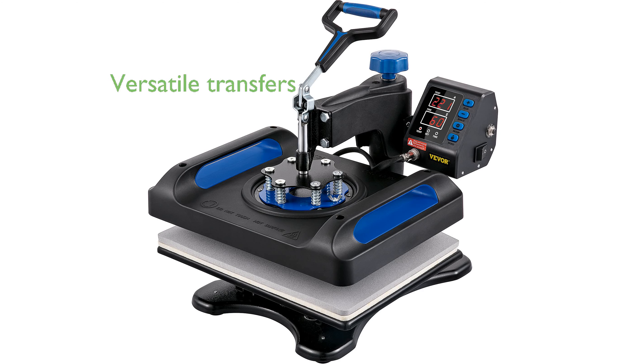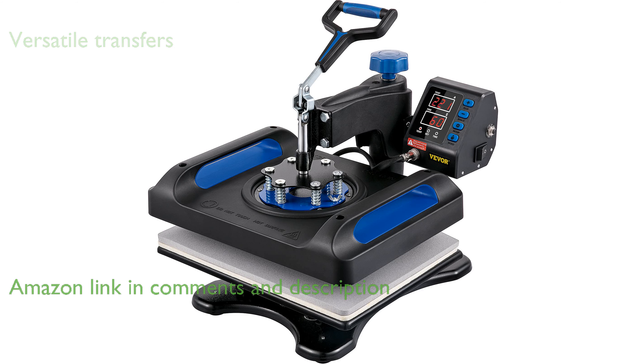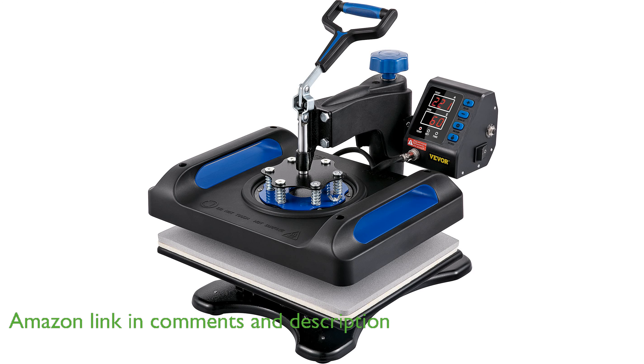The VEVOR heat press machine, measuring 15 by 15 inches, offers versatility for transferring images onto a variety of materials, such as shirts, hoodies, and ceramic tiles.